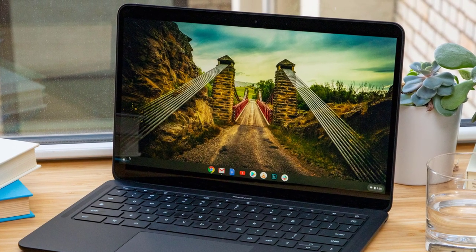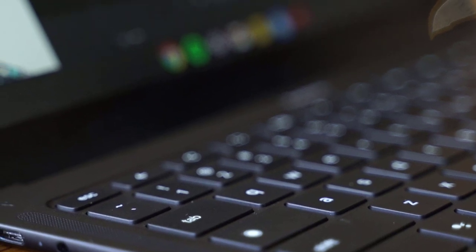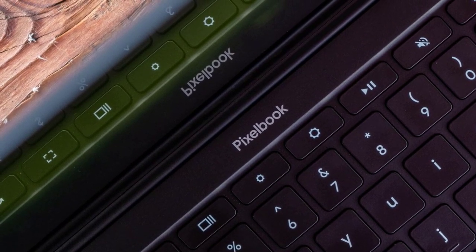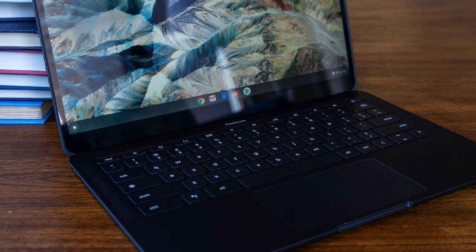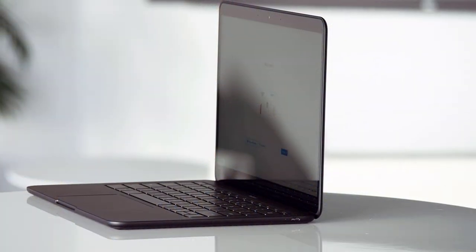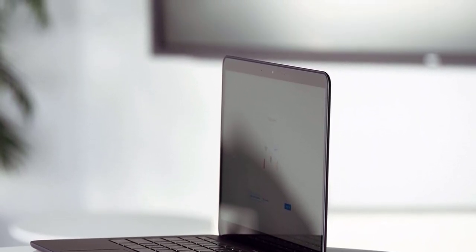The Google Pixelbook Go is designed to be light and small — extremely portable, with its 0.5-inch thick body and super-light 2.3-pound weight. It comes in two attractive colors: just black and not pink, both very aesthetically pleasing. The frame is made of magnesium alloy with a matte texture paired with a rippled base to allow you to grip it better, and the whole frame is very resistant to flex and pressure. In terms of connectivity, you'll see two USB Type-C ports and a 3.5mm audio port. The 13.3-inch touchscreen panel offers 1920x1080 Full HD sharpness with amazing colors.